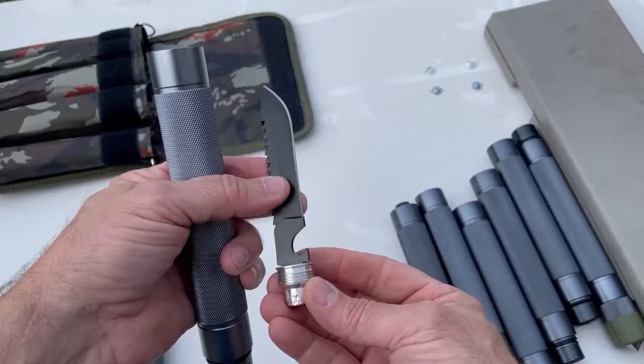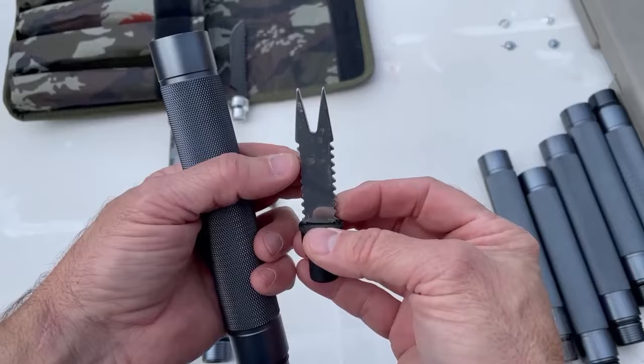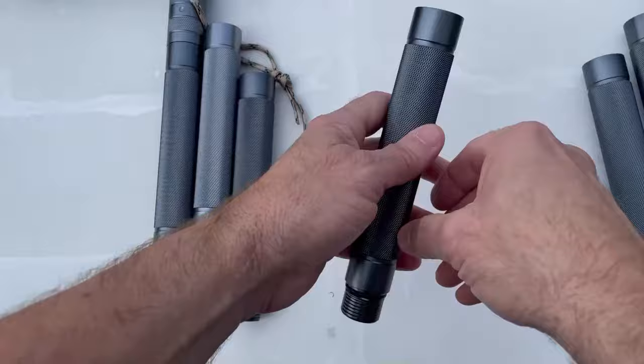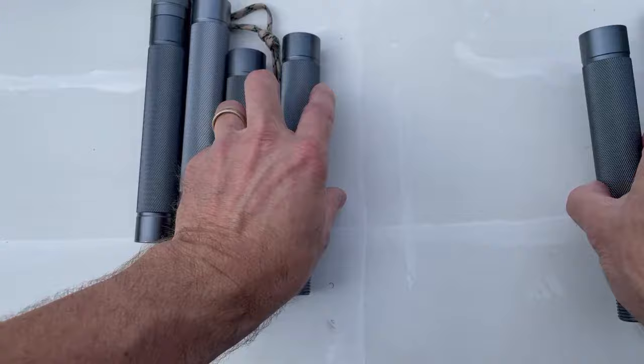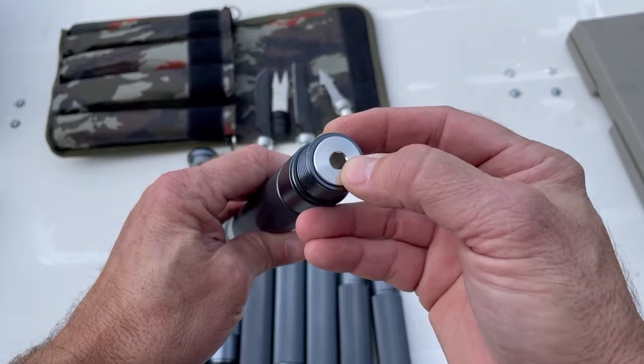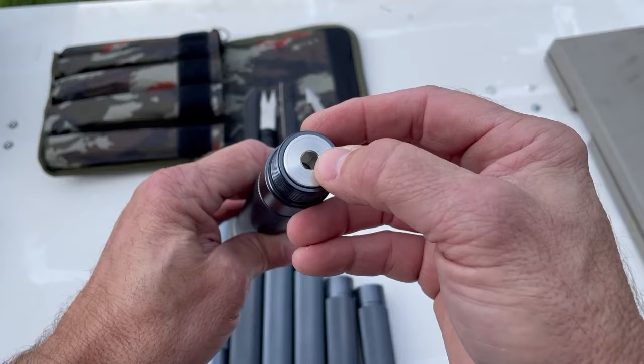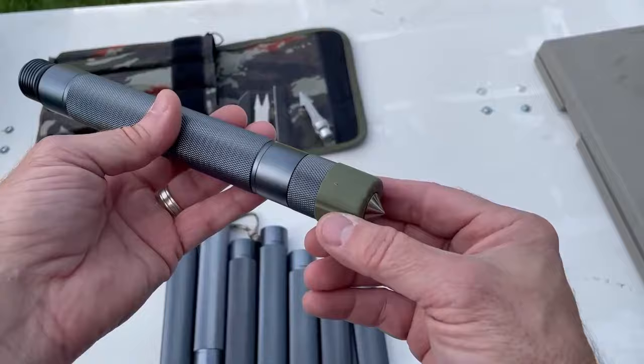It comes with the tools inside. This is the knife with the serrated back edge and a bottle opener. We have a double-serrated piece with a fork end, an arrow tip, and another knife with a serrated back end and a forked tip.